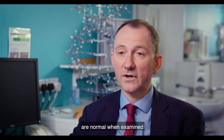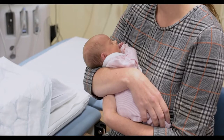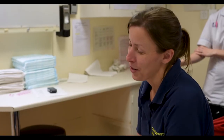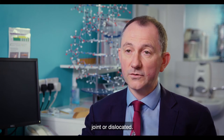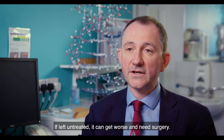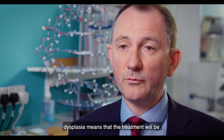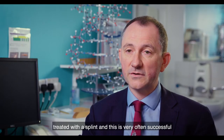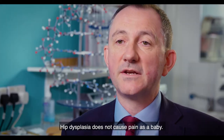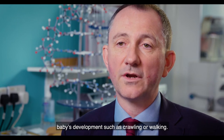However, some children with hip dysplasia are normal when examined, so a scan is the best way to diagnose hip dysplasia. Hip dysplasia is a condition where one or both hips can be shallow, not fully lying in joint, or dislocated. If left untreated, it can get worse and need surgery. The earlier we find that your baby has hip dysplasia means that the treatment will be easier and more likely to be successful. If found early, hip dysplasia can be treated with a splint and this is very often successful. Hip dysplasia does not cause pain as a baby and does not affect your baby's development, such as crawling or walking.